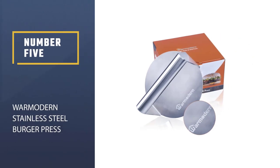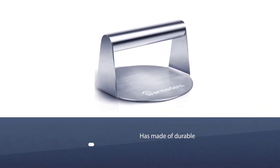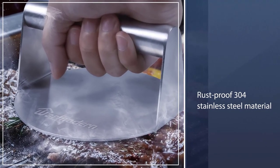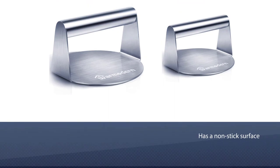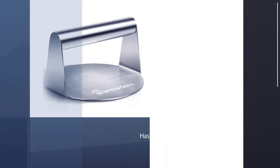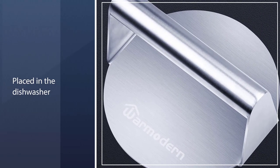Number five: War Modern Stainless Steel Burger Press. War Modern is made of durable and rust-proof 304 stainless steel. The 5.5-inch round burger press also has a non-stick surface so your burgers will slide right out without sticking, and it is easy to clean and dishwasher safe with warm water.